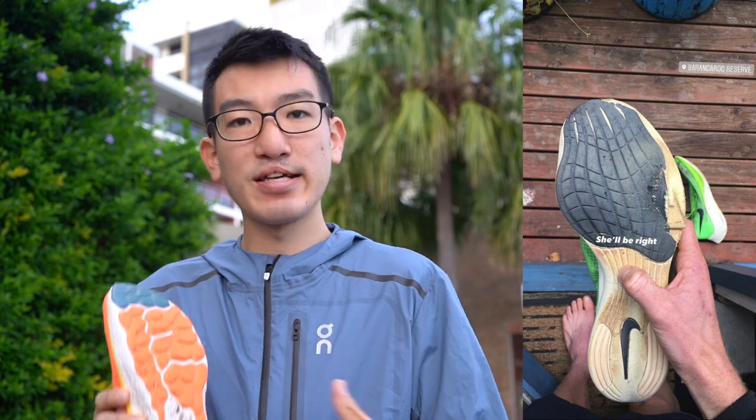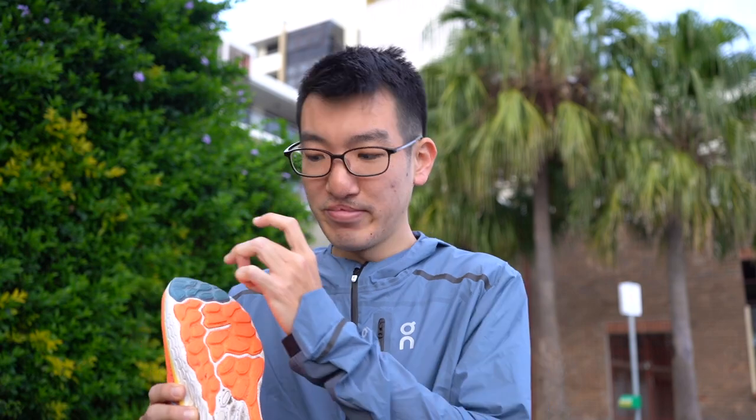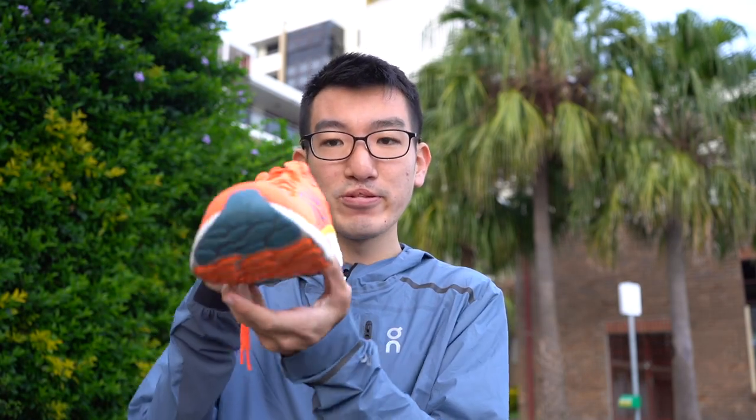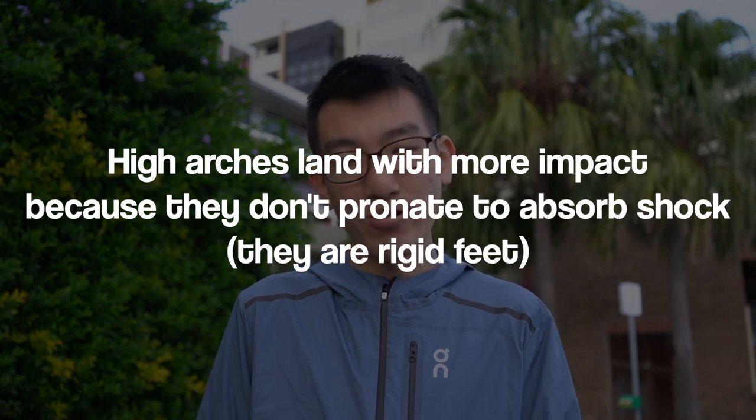Moving on to shoes: people with a high arch will typically see more wear pattern on the outside of the foot because they are supinating. People with a low arch will see more wear pattern on the inside. A bit of pronation is good because you want to pronate to absorb shock and stop a ton of force going up the leg. People with a high arch are actually more likely to get shin splints than people with a low arch, which is interesting because in the past, people have glorified having a high arch.